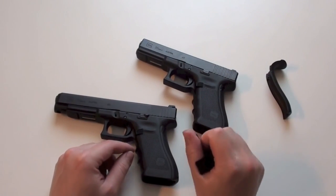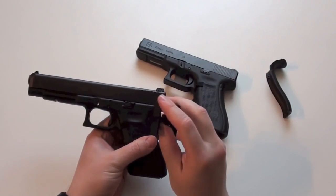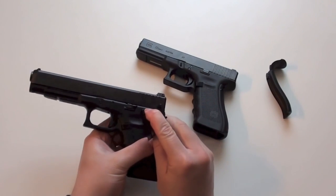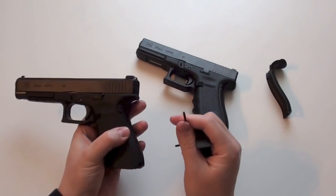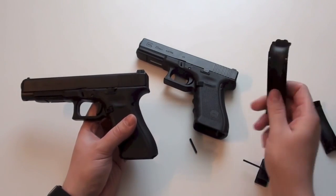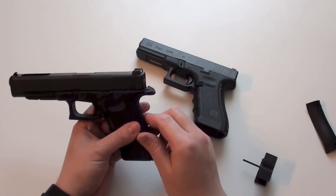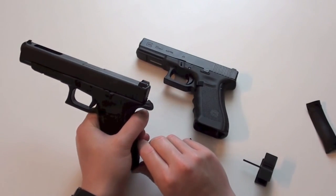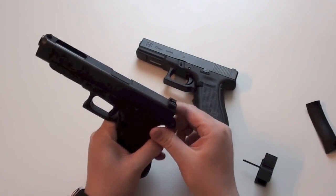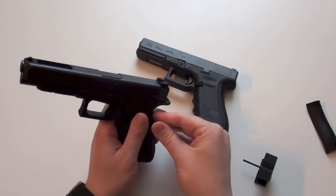Now I will take off my normal back strap — this is the medium back strap. This tool came with the Glock 35; there is a punch on it. Just punch out this bolt and you can take off the back strap. To install the beaver tail back strap on the Glock 35, just do the same thing like on the other back straps and snap in this nose.